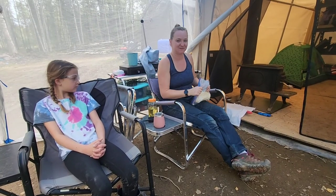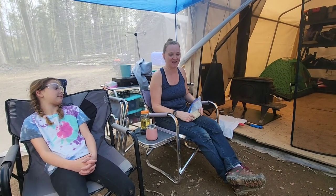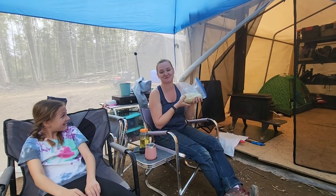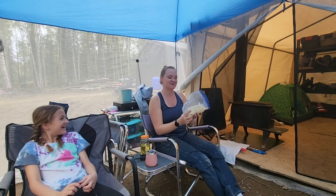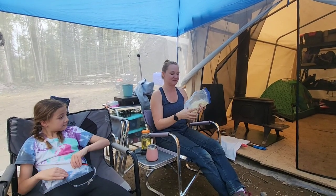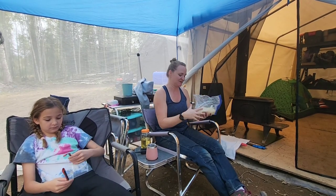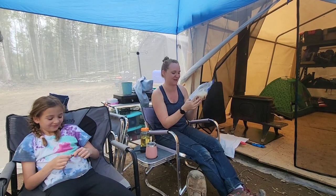We're doing bread in a bag for our hamburger buns for dinner tonight. I'll put a recipe link in the description. We've kneaded it for 5 minutes and we're going to proof it for 30 minutes. We're going to try and make these into hamburger buns — this is the first time we've done this, so we'll see how well it works.